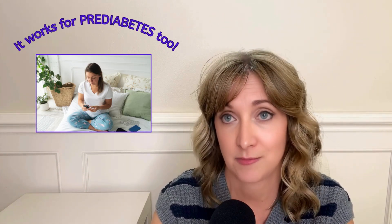Glucometers have traditionally been used by people who have diabetes to check their blood sugar to make sure they're administering medication properly. But if you have prediabetes, you can also use a glucometer to help you reverse the condition, because what you can see, you can change — and you do not need a prescription to purchase or use a glucometer.